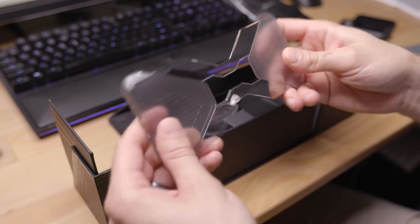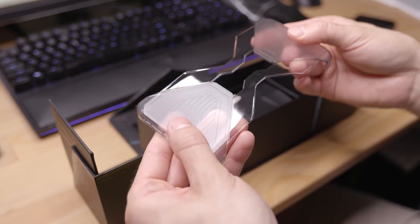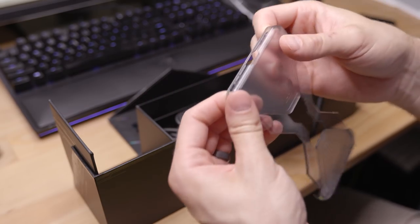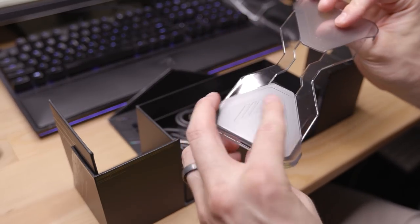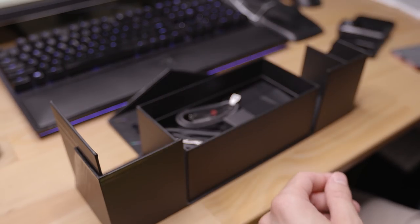And there is an included case. I'm going to tell you, this is pretty flimsy - I feel like it could easily break. Most of the protection is going to be on the hard corners. It's got a little bit of a texture here too, so that's nice.